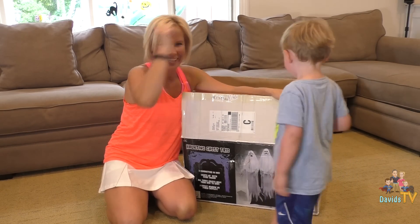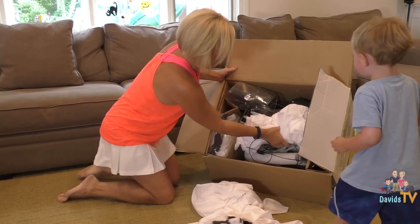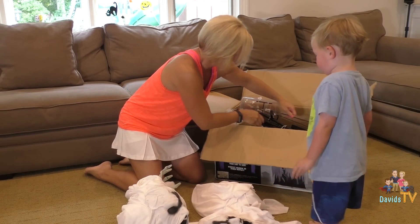Let's open it up! Yes! Ghost face! Here it is! Dump it all out! We're going to dump it all out and see what it is. There's three ghost faces in here. Yeah, because three ghosts are shaking glass!